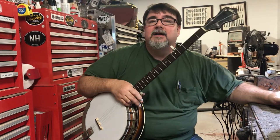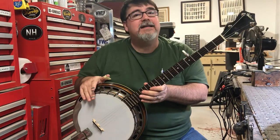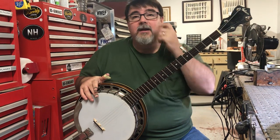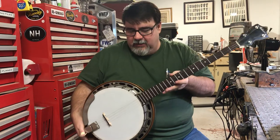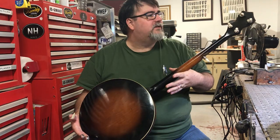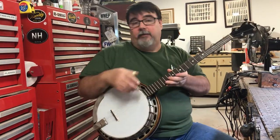I've got something pretty cool here that you don't see a lot of. This is a 1936 Gibson RB00 — a regular five-string banjo. This is its original neck. The old girl's been played and used and loved, but she's in great condition. Getting a few upgrades so the owner can play it.